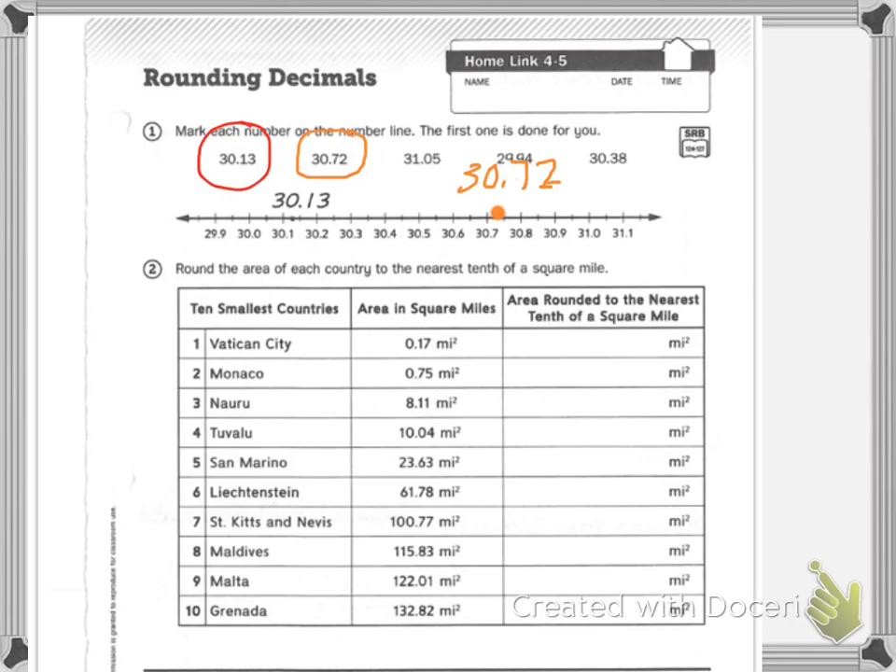I want you to do thirty-one and five-thousandths on your own, and twenty-nine and ninety-four hundredths on your own. Let's do the next one together in green — we're looking at thirty and thirty-eight hundredths. So I'm at thirty and three-tenths, and then I need to be past the halfway mark, so about there. That's thirty-point-three-eight.